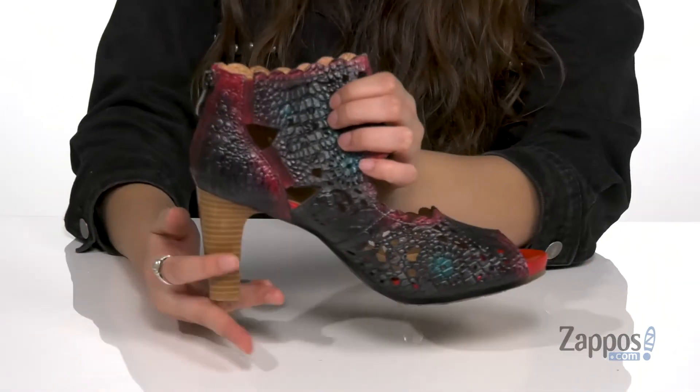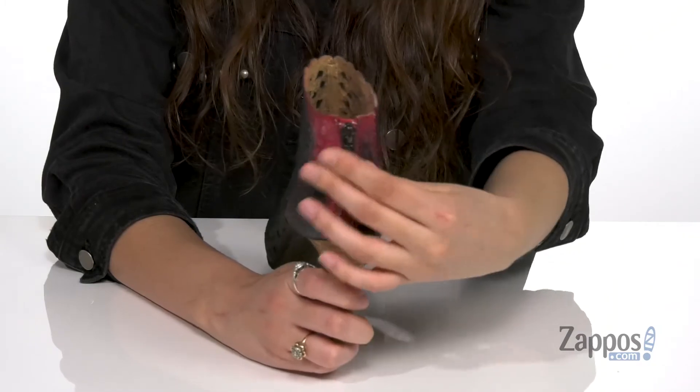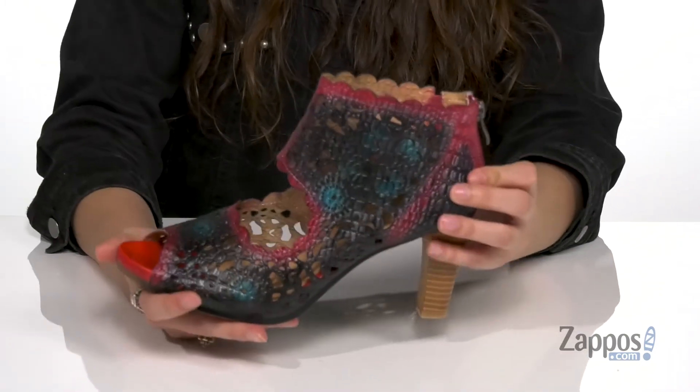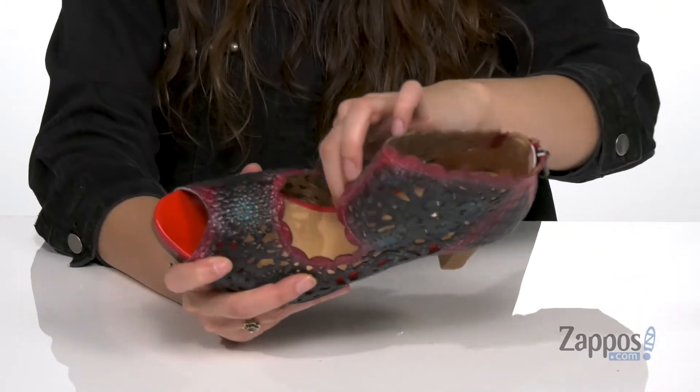The cutouts give this boot an elevated finish. They feature stretch on the sides as well as a back zipper so you can easily slide your feet in and out. Inside is soft synthetic lining with a cushioned footbed for comfort throughout your day.